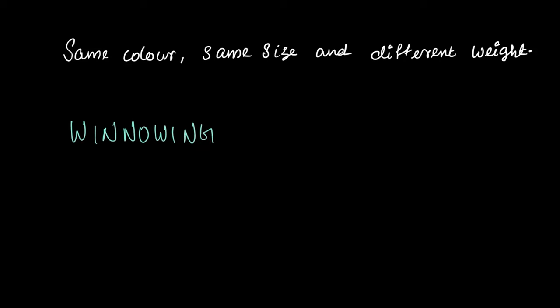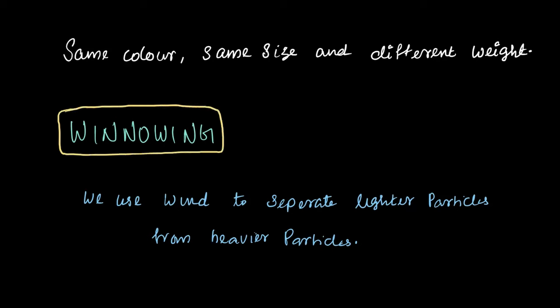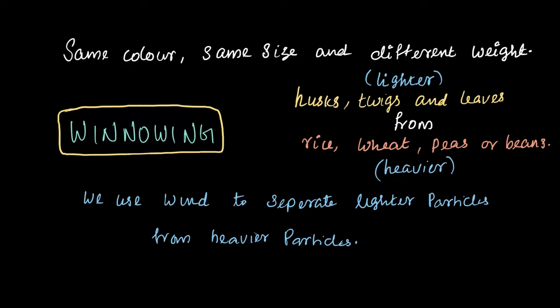So what is winnowing exactly? It's an old but super useful method that uses wind to separate lighter particles from the heavier particles. The method of winnowing is great for removing lighter stuff like husks, twigs and leaves from heavier grains like rice, wheat, peas or beans.